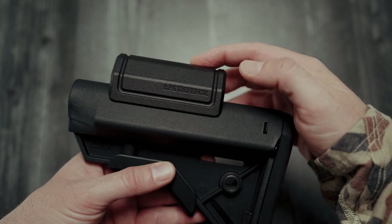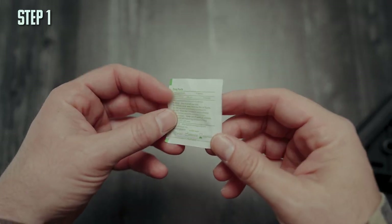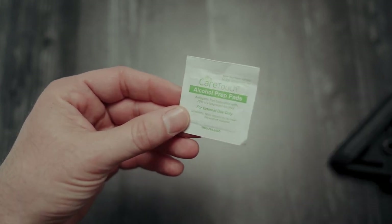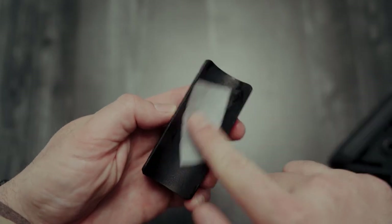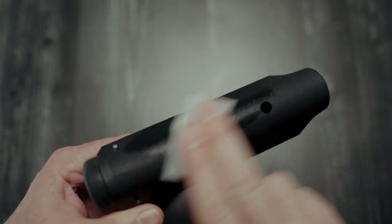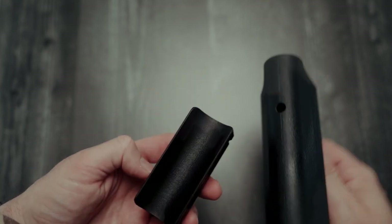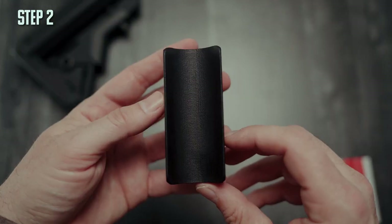Step one: take the alcohol pad and clean the bottom of the riser, and also clean the top of the stock. Then just let that air dry.